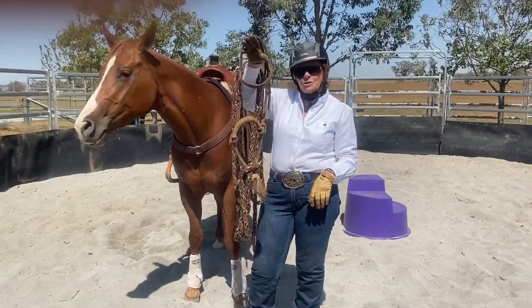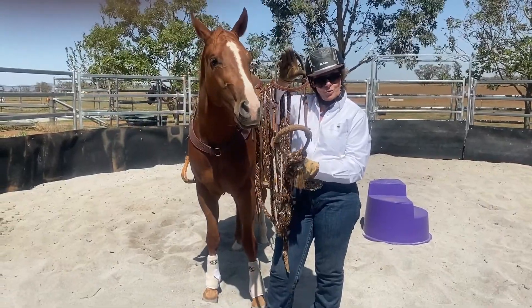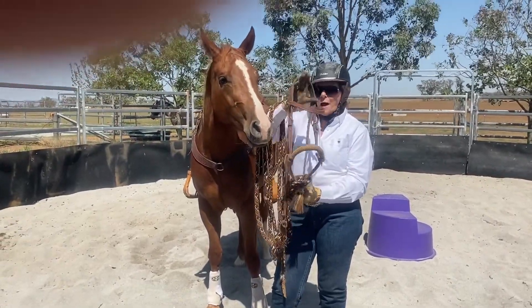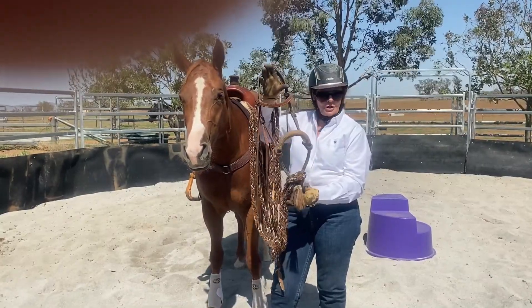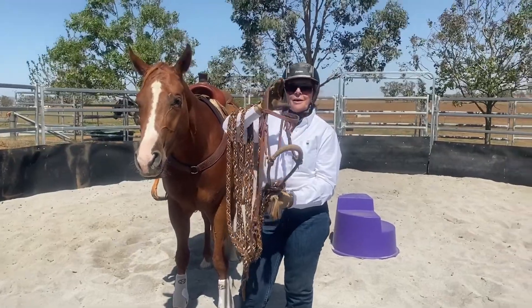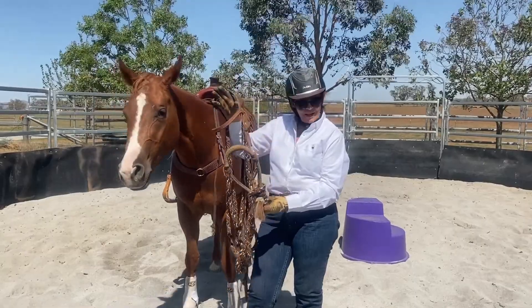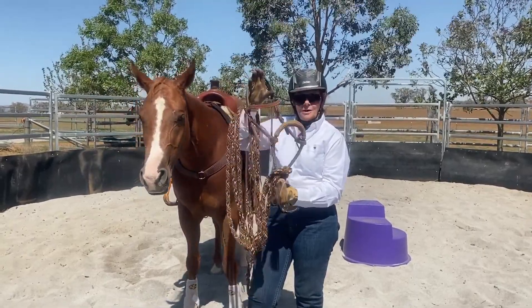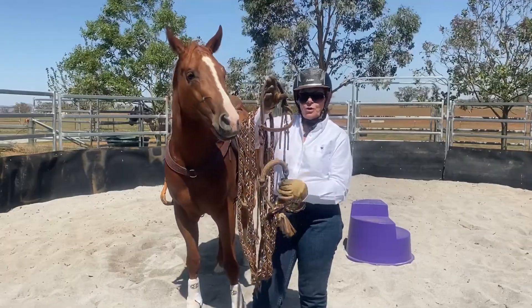I'm going to show you how we put a horse into the hackamore. There are many people way more experienced than I am with a hackamore and there are lots of YouTube videos on this. However, this is my channel, this is what I do. This horse has never had a hackamore on before — I did promise you I was going to show you warts and all.